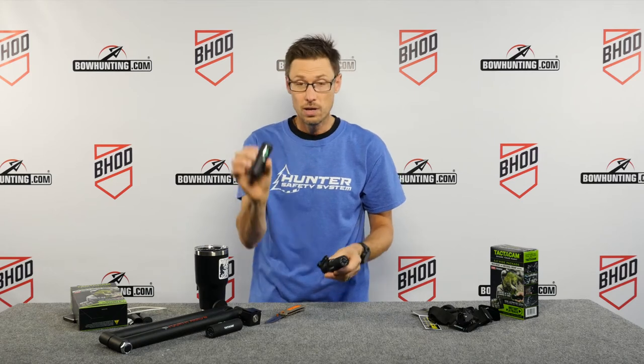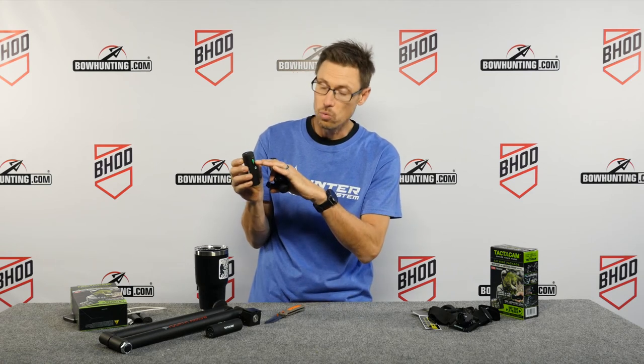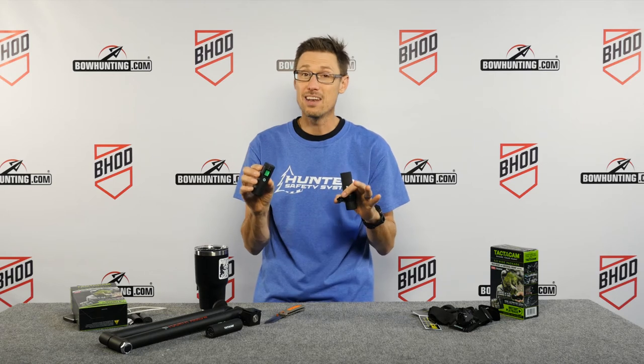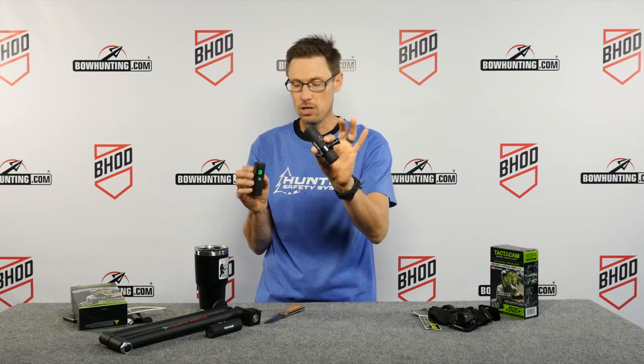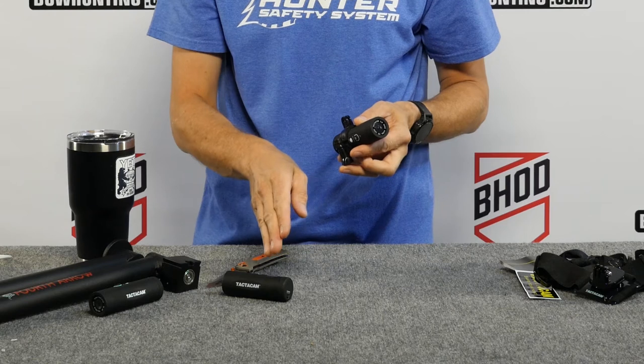All you have to do is first make sure your remote is on. There's a little screen on the remote that's going to show you how many units are currently connected. I've heard of people connecting up to ten of these units. In this case there's one connected, which is the one right here on the table. Now we're going to pair the second unit — set this down where you can visually see how many units are paired.